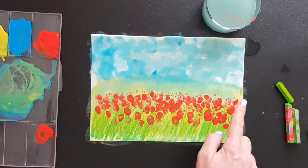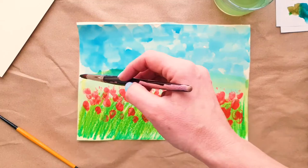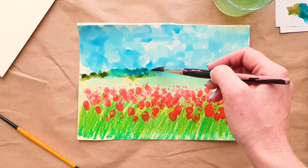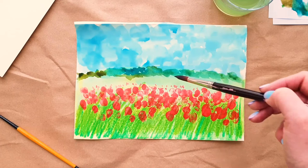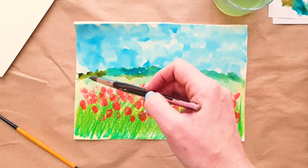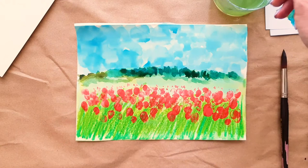You can finish your picture here, or if you really enjoy painting, mix different shades of green and use a smaller brush to make little strokes of green on your horizon line to paint the background. It looks like a forest behind the field. You can even use two brushes at the same time with different shades of green.